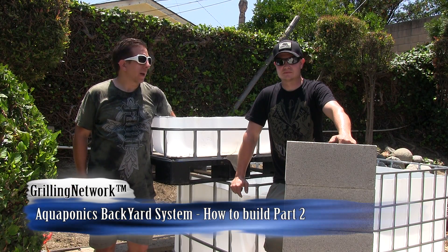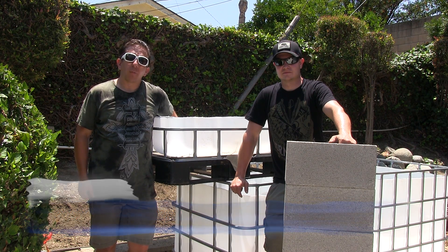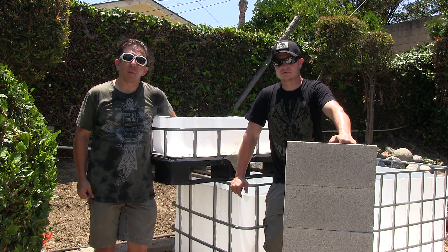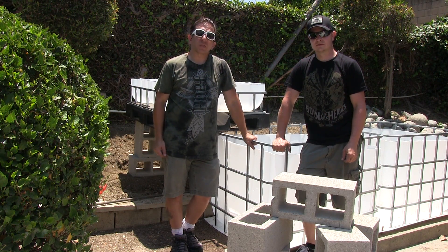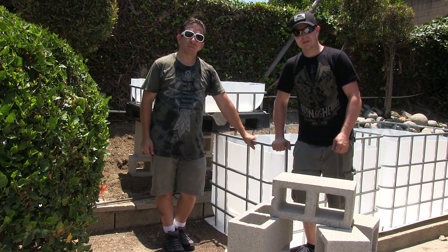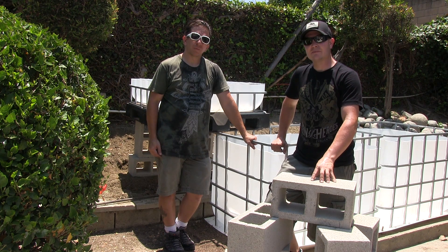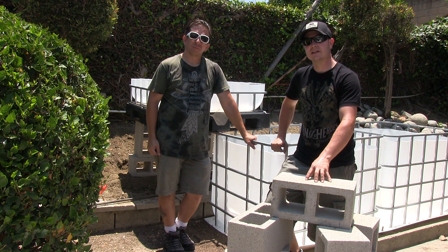This is Alan with the Growing Network. I have my friend Chad here with the Mr. Survival Hobby. We're going to show you how to do the plumbing of our aquaponics system. The next step is making sure that your grow bed is secure and level, and how we're going to do that is using these mason blocks. These particular ones are 8x8x16 — you can find them at your local hardware store for about a buck each.